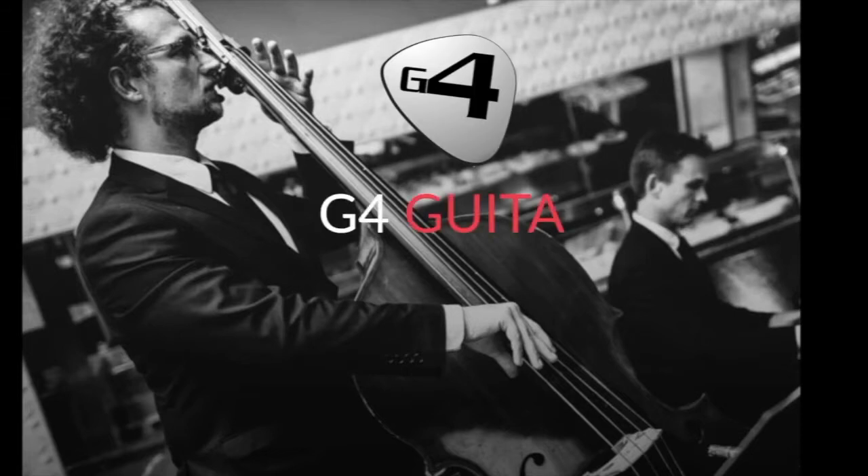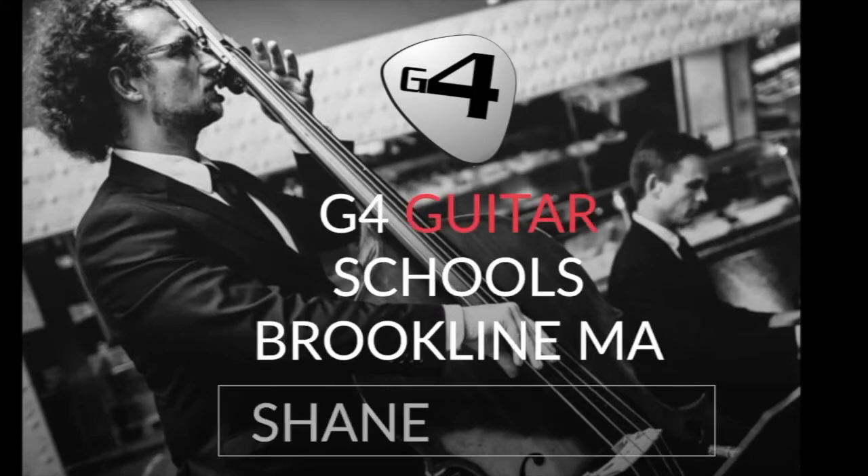Hi, I'm Shane Alessio from G4 Guitar School in Brookline, Massachusetts. I started learning guitar when I was about 14 and later picked up bass as well. Just like anybody, I wanted to be in a band with my friends playing all our favorite rock songs. But this kind of sent me down the rabbit hole learning all sorts of different kinds of music and later becoming a professional musician.